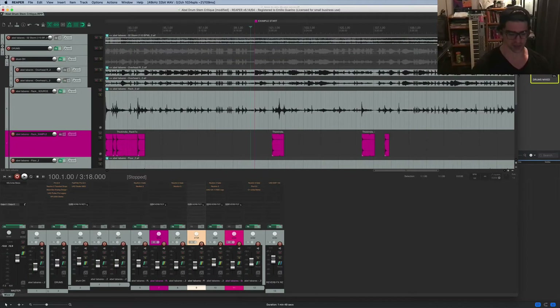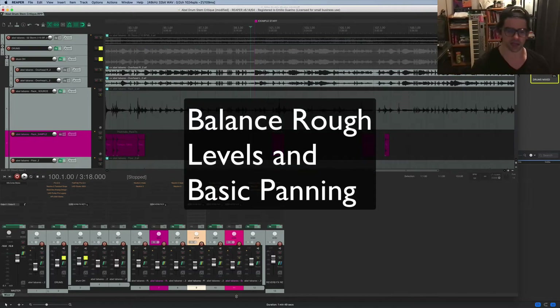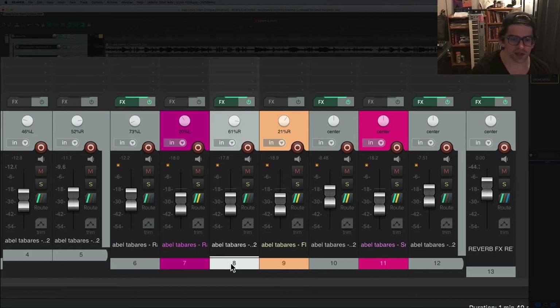Here's the process. The first thing is I load in stems and just balance levels and get some basic panning straight — I just want to be able to hear everything before I really get in and balance it. I want to hear the kick-snare relationship, what's going on with the cymbals. I'll generally pan the toms apart — rack tom panned way over as well as the floor tom.